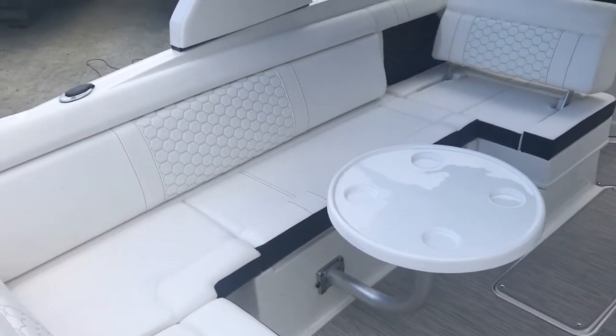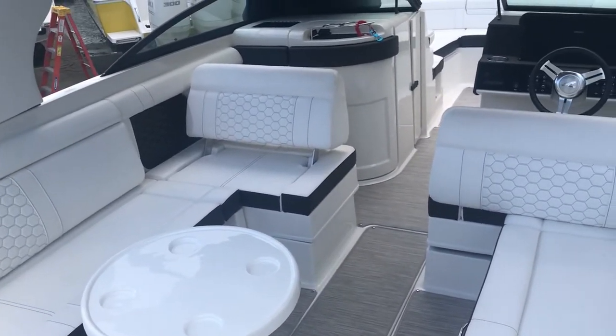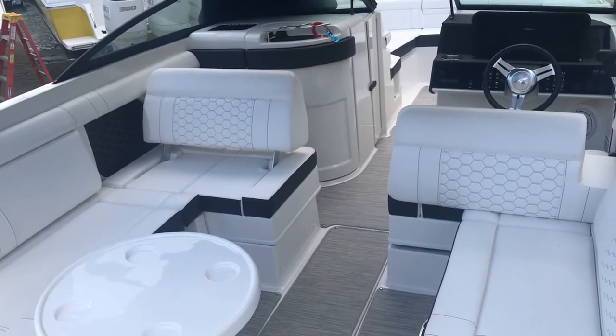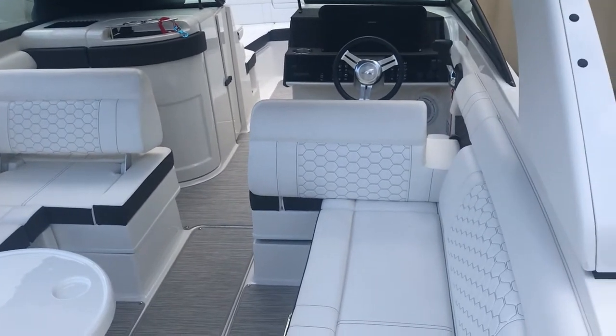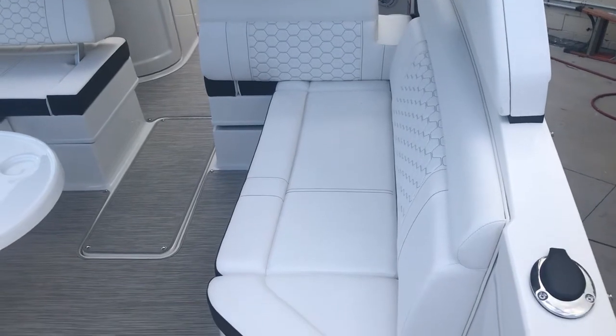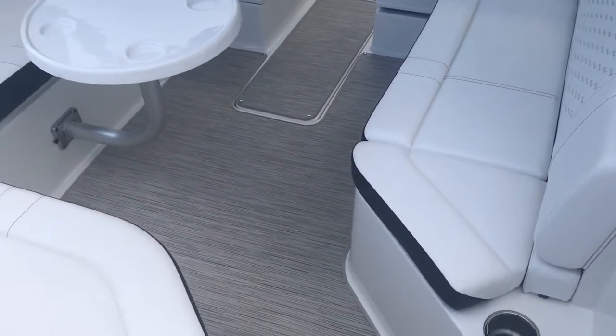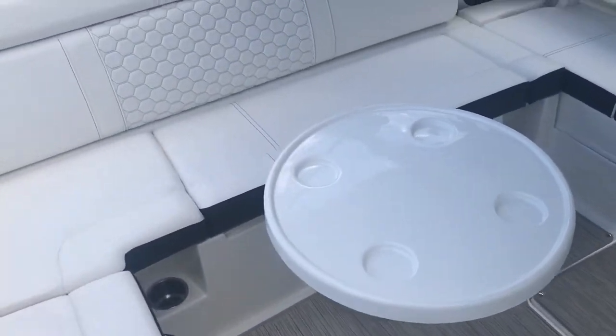Where these sun decks really excel are these huge cockpits — for a 27-footer, one seat flips forward to give more space in the cockpit, and the driver's seat flips back; that one flips forward also. Of course there's storage under all these seats, and a dedicated spot for a big cooler. Infinity woven flooring — I dig this honeycomb pattern.